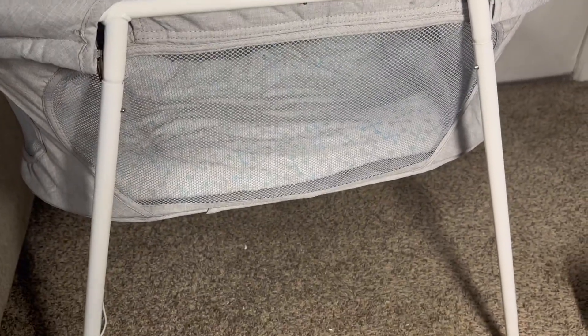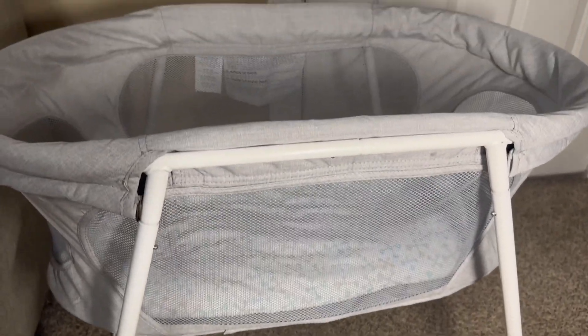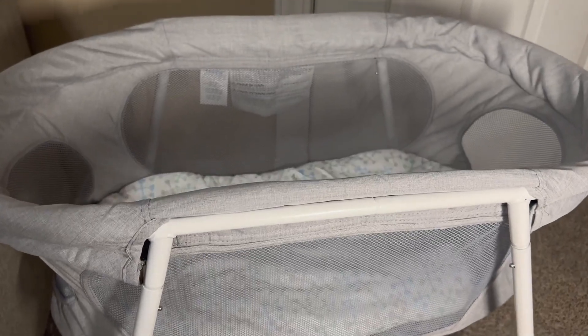So I have loved this bassinet. I think it's really great quality and I highly recommend it.